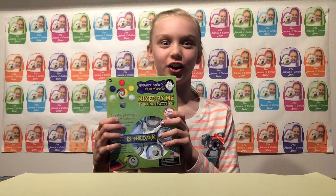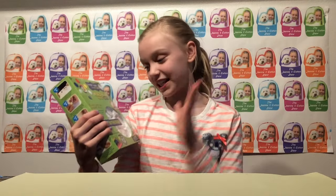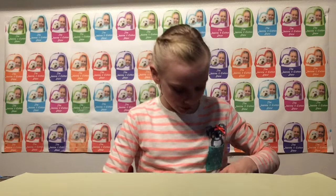Hey, Genie and Cotton fans, welcome to the Genie and Cotton Show! Today I'm so excited because I got another Crazy Aaron's Thinking Putty mix set, and I loved this last time, so I have five more to create. I'm only going to be making one in this video, but I'm just so excited, so let's get opening!